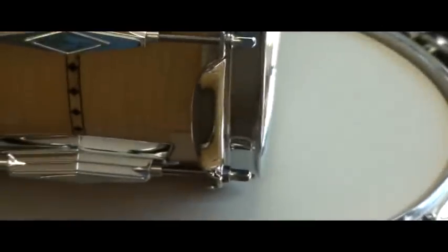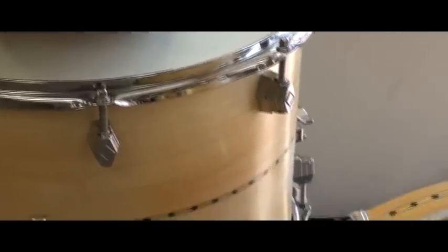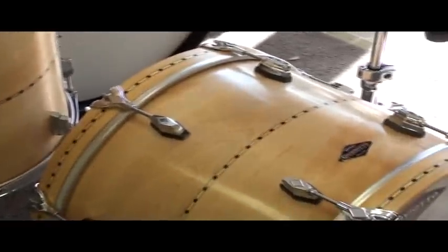Like on 13-inch toms, you can use this lug. On 16-inch floor toms, on bass drums — so you can get a very Radio King sort of a vibe from it, if you will.